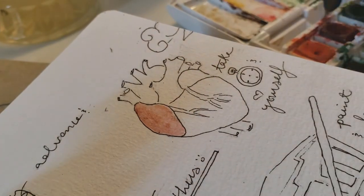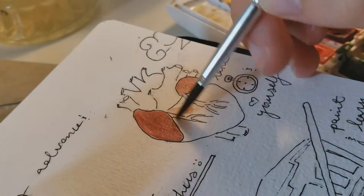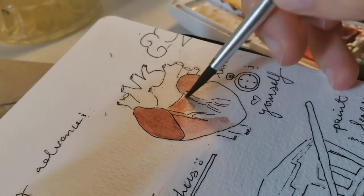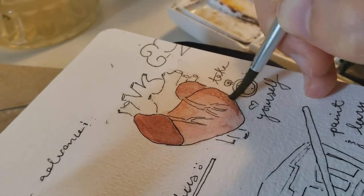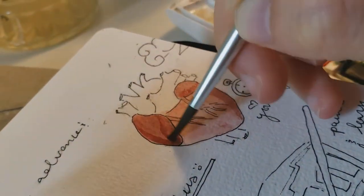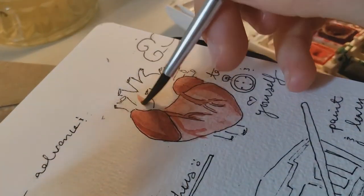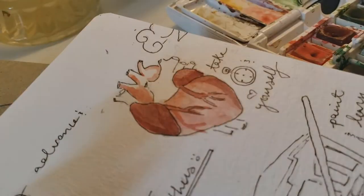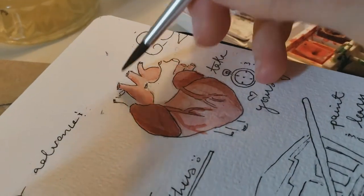So this is a relatively anatomically correct heart, and it symbolizes learning to love myself, which is kind of hard sometimes, but it's also so important. I think this is a process that stretches through our entire lives — sometimes we do better at it, and sometimes we don't. I'm putting it up here because it's such a worthwhile goal. And at the end of the day, we have to love ourselves first.